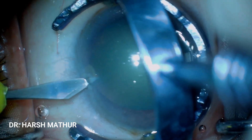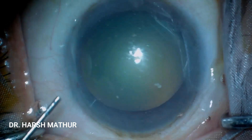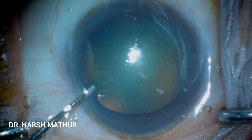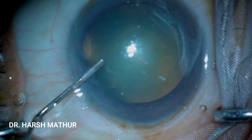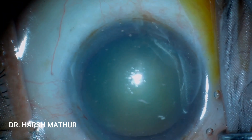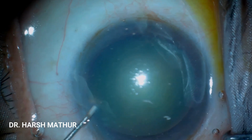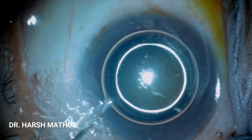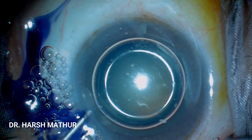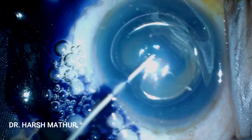It has been seen that approximately 33% of our patients need treatment of pre-existing astigmatism. Spectacle independence is the aim, and in this modern era every surgeon wants to give an emmetropic vision to his patients. The location of the incision is important as it causes the flattening of the meridian, and if we make two exactly opposite incisions over the cornea then they give an additive effect.